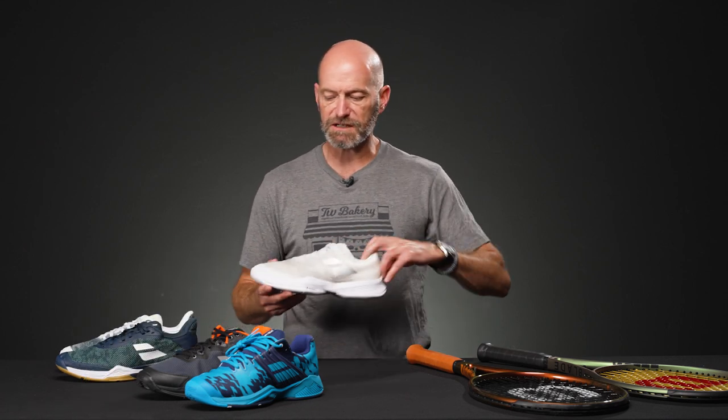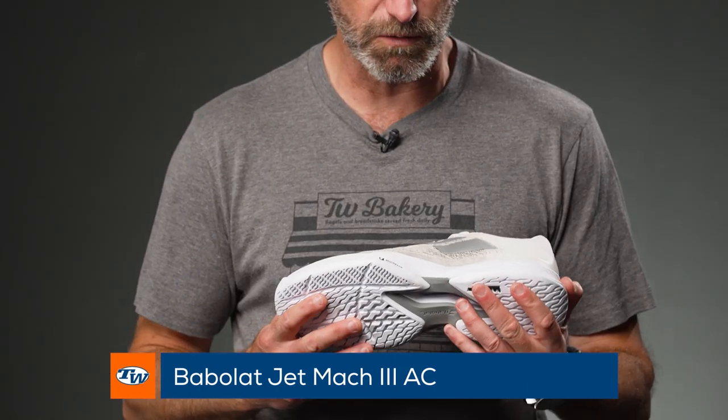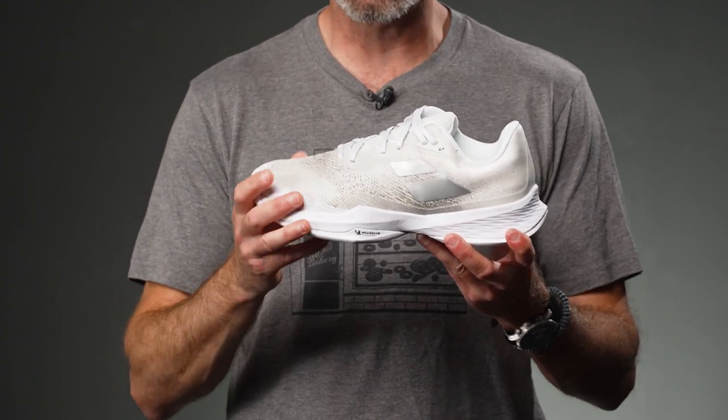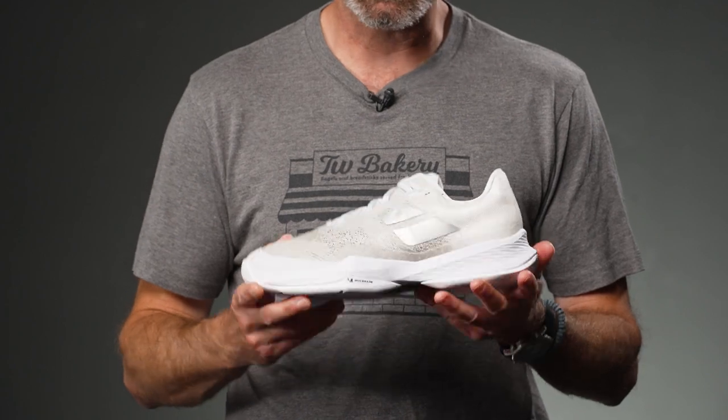We also have the Jet Mark III at $79.94. This white colorway is super clean. No break-in needed, super comfortable — put them on your feet, go hit the court and you are good to go. It's nice and low to the ground, very fast feeling, much like the Tere as well.